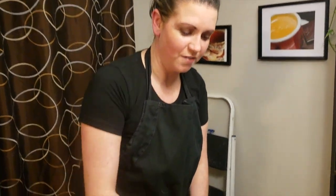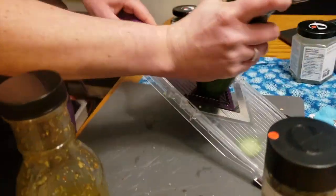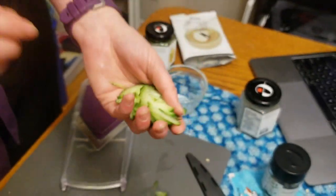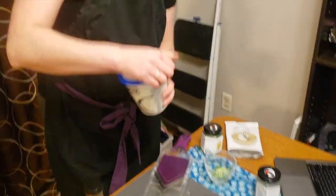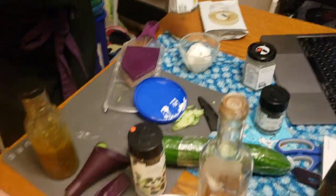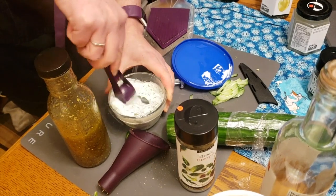Next we're going to make some tzatziki. I've got a cucumber here and I'm going to use our four-in-one mandolin to grate it up — be super careful because this is very sharp. What you get are little matchstick pieces of cucumber. I'm going to mix that in with some Greek yogurt, then add some lemon dilly dip mix. And voila, that's it!